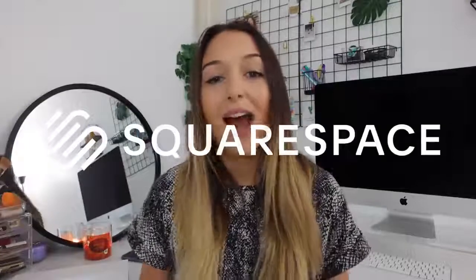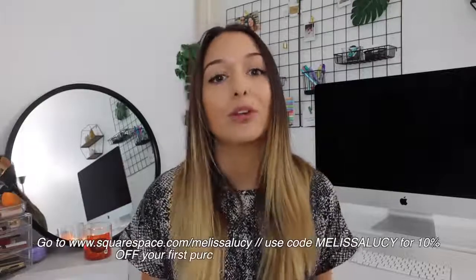Before we jump into it, I do want to thank Squarespace for sponsoring today's video. I have talked to you guys about Squarespace a few times, but if you don't already know, they're an all-in-one platform where you can build a website.